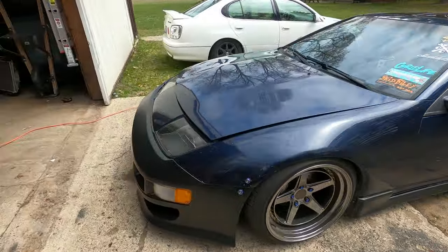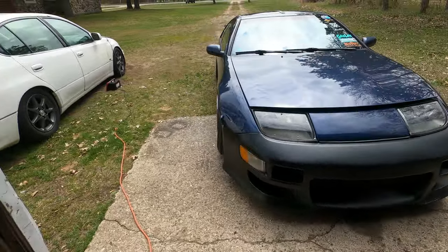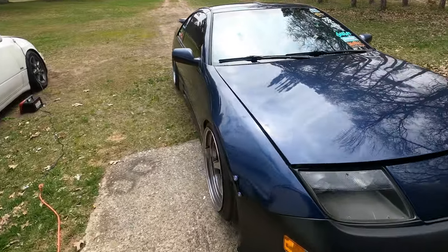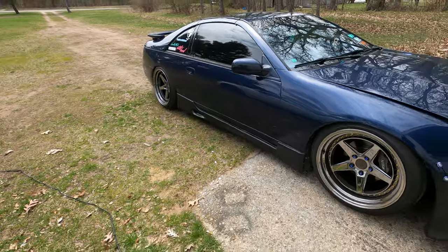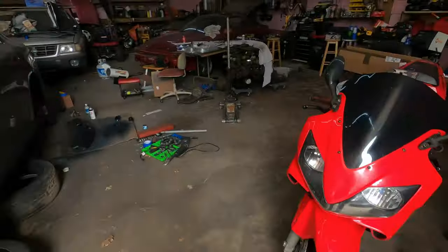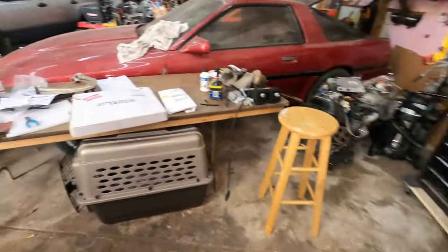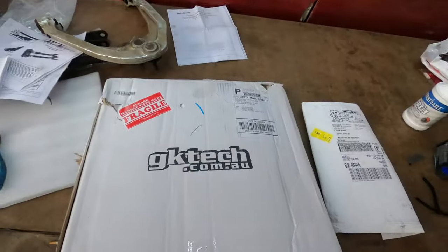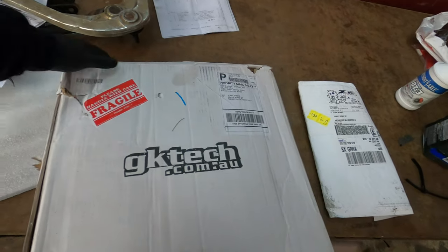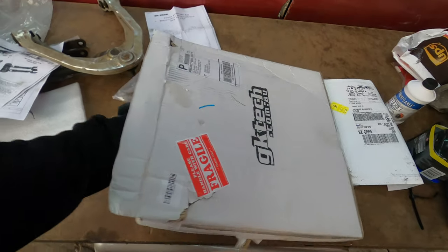Today is the day we get 40 percent more cooling in the Z, for VGs and RBs alike. They like to get a little warm, so we're gonna cool it down a little bit. We got a package in from GK Tech, and I've been wanting to put it in.